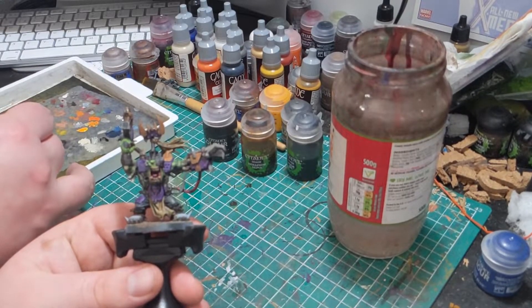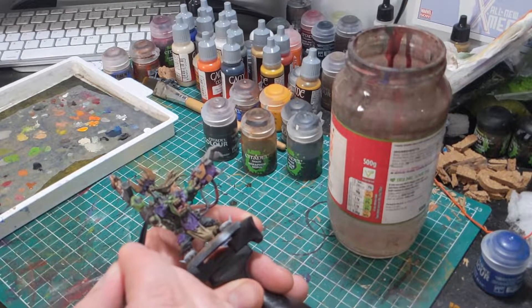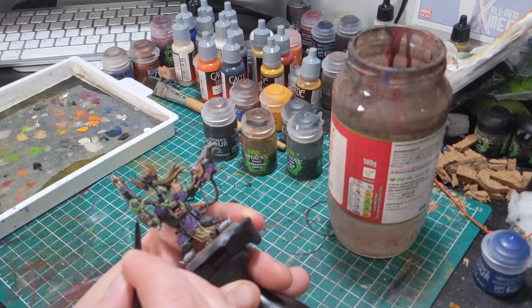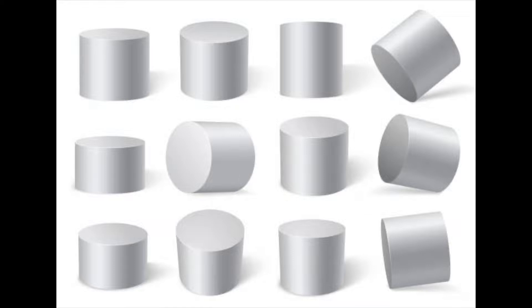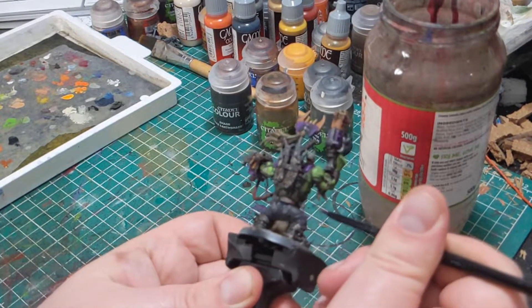Now onto straps and belts. We're still just going to be using Rhinox Hide and your chosen ivory colour, mixed at around a 70-30 ratio — 70 being the Rhinox Hide, 30 being the ivory — to get a nice transition colour between the two. I'm going to sketch in where I want the highlights on the leathers. When deciding where to place highlights, think about the shapes you're applying them to. On the wrist of this orc it's a cylinder, which means the highlights are probably going to fall in a straight line down one side — spread out so it actually looks real, since this isn't metal reflecting light finely.